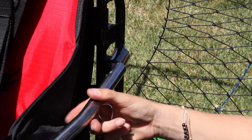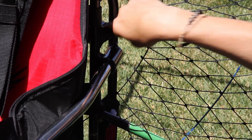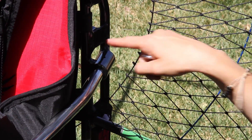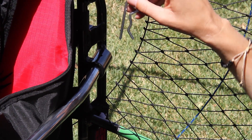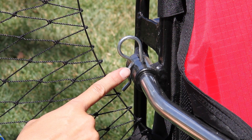Take the J-bar just like this and install it into the hole right here. Line up the holes where you're going to put the quick-release pin. Once you've installed the J-bars, push in the quick-release pin and do this to both sides.